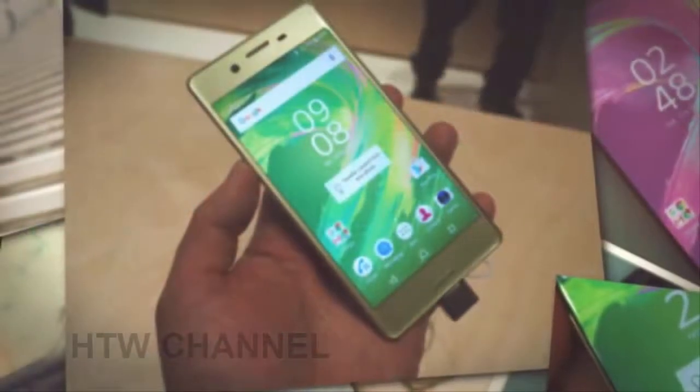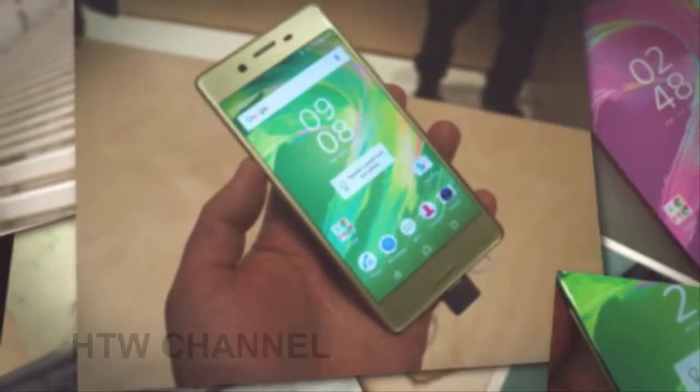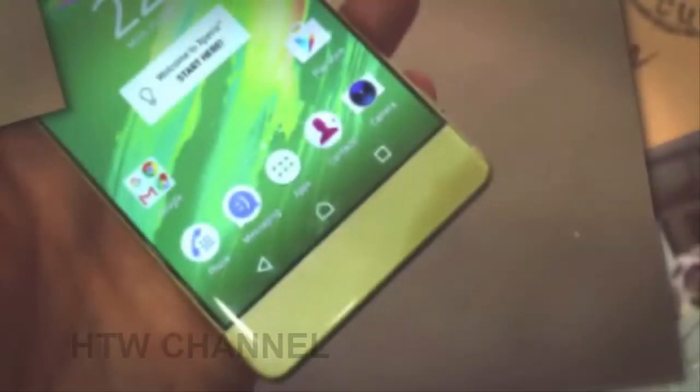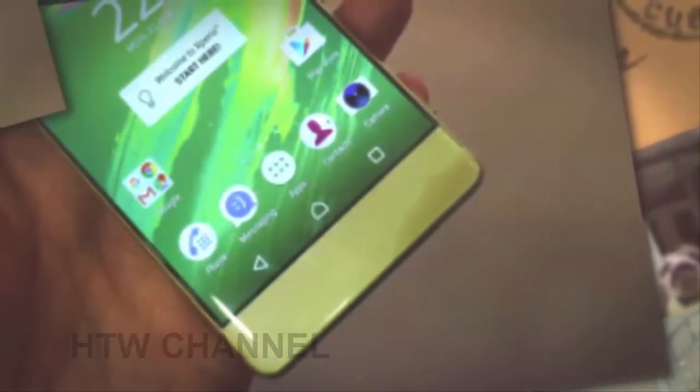The rest of the Xperia XA Ultra is quite similar to the smaller XA, which — it is no secret — is our favorite looking phone of the new Xperia X line. Aside from the screen, of course: Ultra is Sony speak for a six-inch screen.